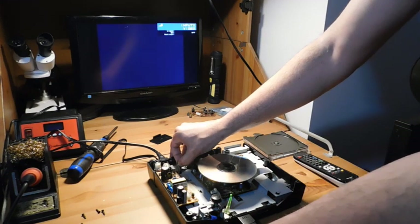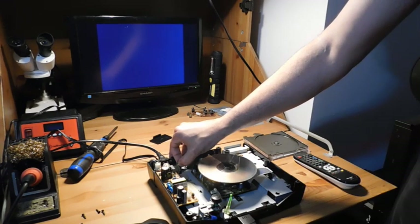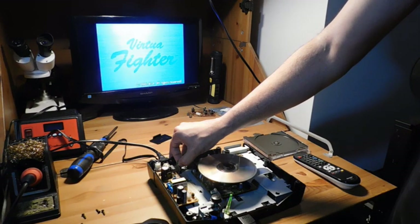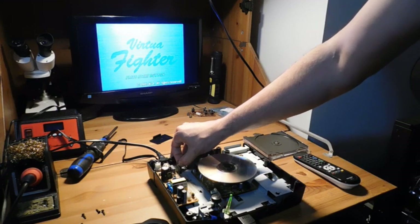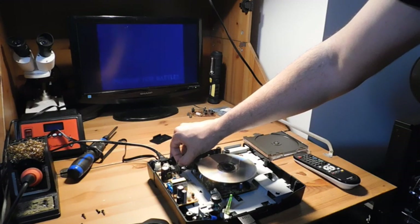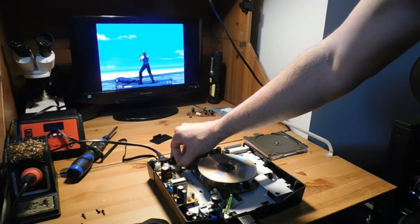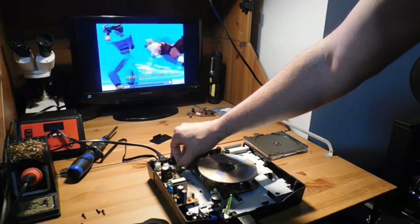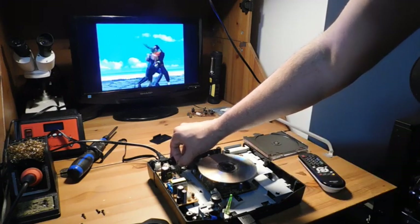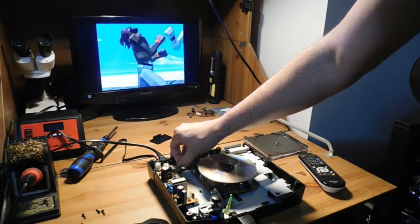Alright, that's really good. Looks like Virtua Fighter is working — so yeah, this Sega Saturn is fixed. I was going to show you guys, in case that initial adjustment doesn't work, you can leave the Saturn in this state and go back and use your screwdriver to make more adjustments. But in this case, it looks like my first adjustment was a success, so I don't need to do anything else.